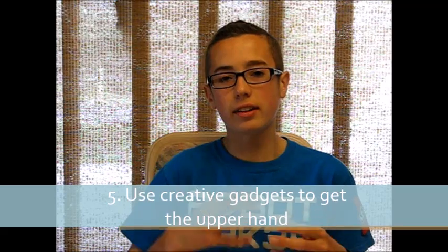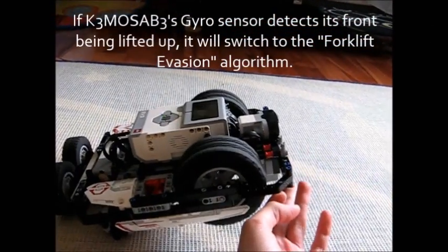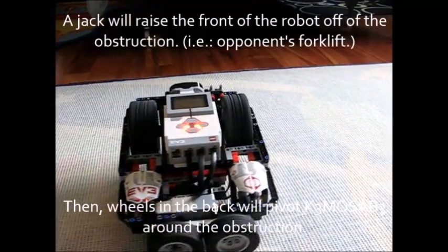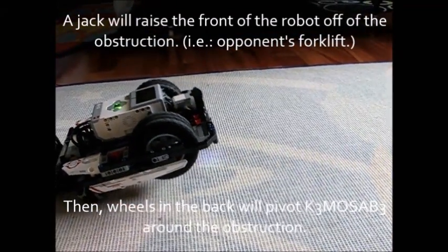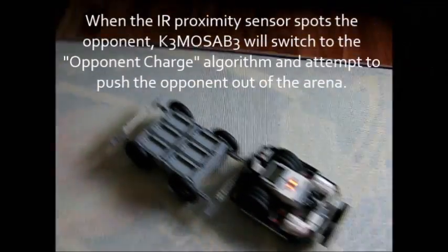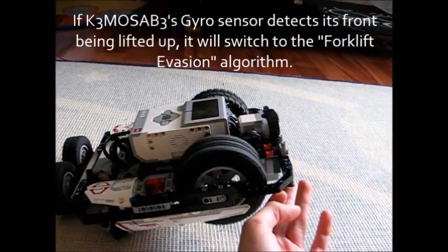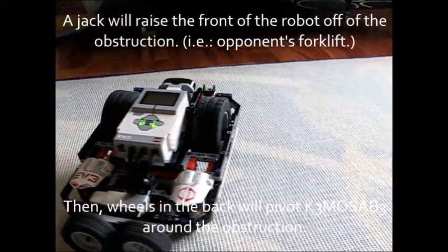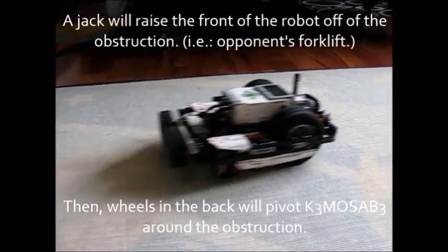Something that's not as essential but very fun to incorporate is gadgets — creative mechanisms that give you the upper hand. The most common gadget on sumo bots is a forklift that raises the front wheels of the opponent, preventing them from fighting back. What I did with Kemosabe is a forklift evasion system: essentially a jack that, when it detected being picked up, would extend down to raise it off the forklift and then pivot away, evading it entirely. There are infinite possibilities and you can get really creative.